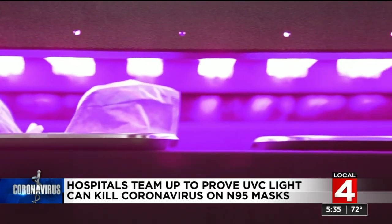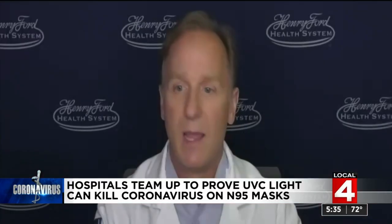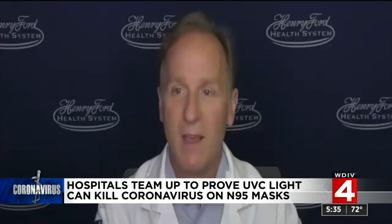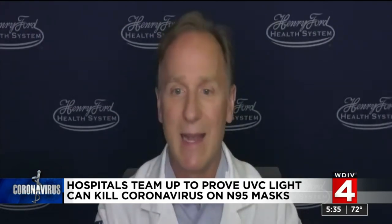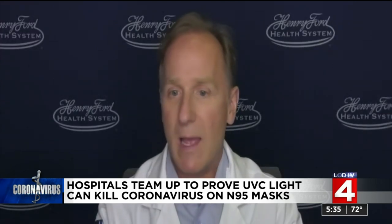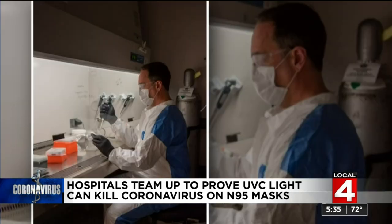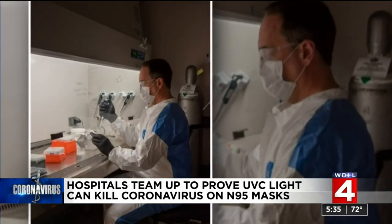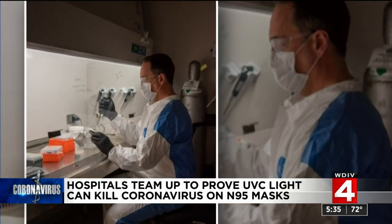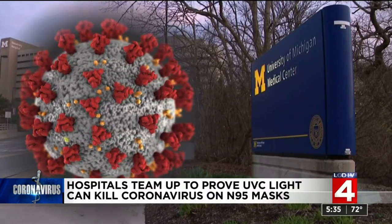Staff at those places — the nurses, the techs — they looked into my eyes and basically said, how do you know for sure that it's working? And I had to be honest and say we really don't know, because we've never tested SARS-CoV. So Dr. Ozog reached out to Dr. Johnny Sexton at the University of Michigan, where they have the unique ability to test the devices with live SARS-CoV-2 virus.